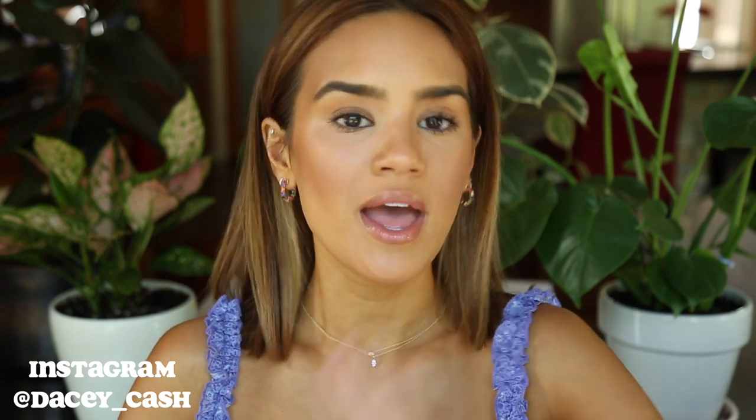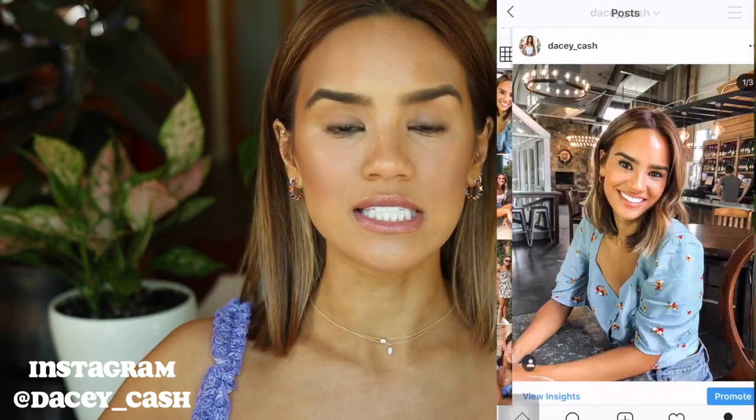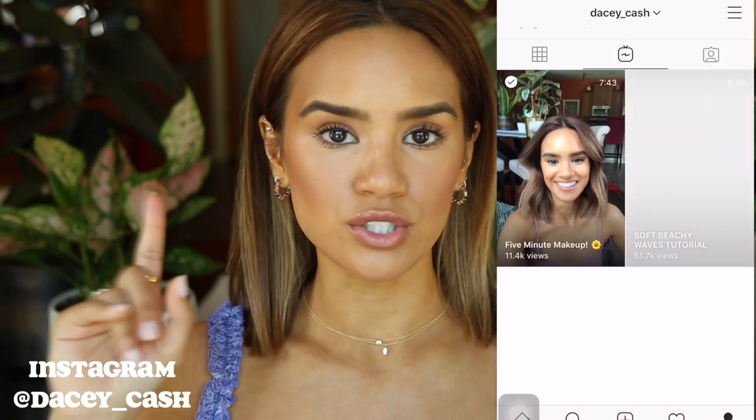I really hope that you guys find this tutorial helpful. Before we get into it, I would love if you guys would subscribe and also come follow me on Instagram. But let's get into this full coverage foundation routine.